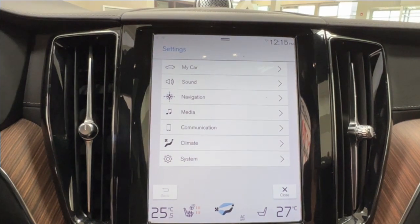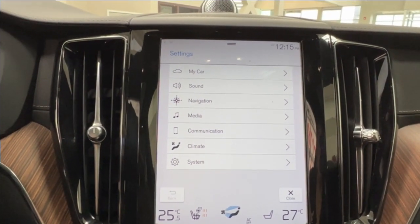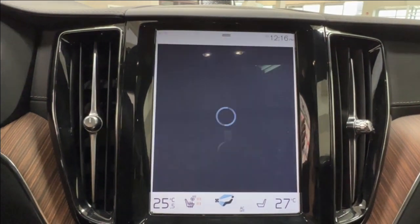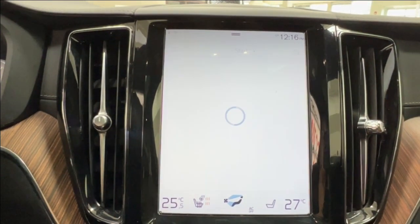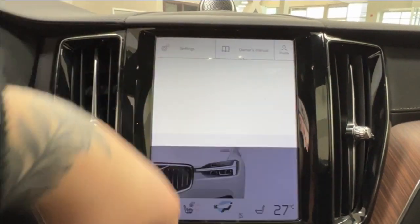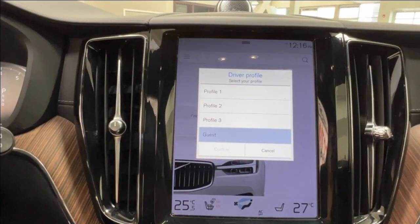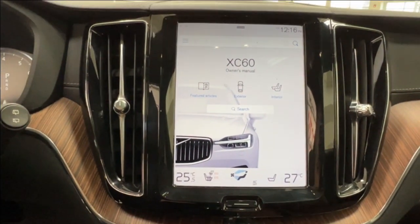Up top you have your settings for car, sound, navigation, media, communications, climate, and overall system. Your general owner's manual is also included through the infotainment display — no need to go shuffling through storage compartments. You can also set up to three owner profiles as well as a guest option, and pressing the home button returns you to the general home screen.